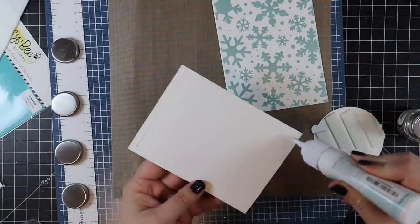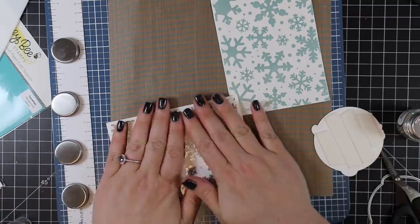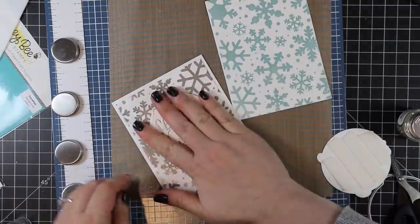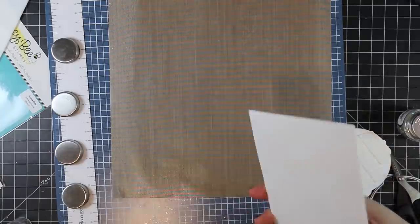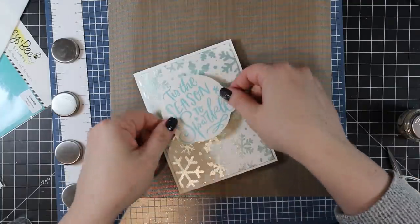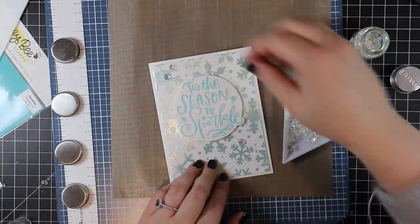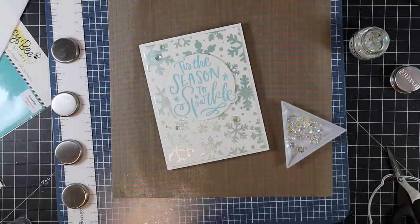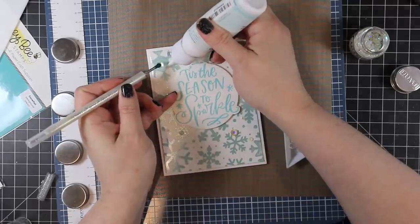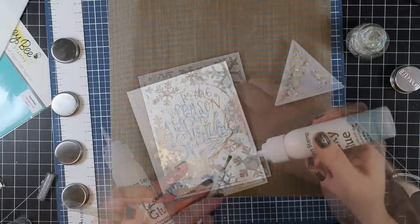I made sure each stenciled background matched up with the correct embossed sentiment on the front and the inside of the card — it's easy to accidentally adhere the wrong front to the wrong base when making multiples with different color themes. I went along and adhered all the panels and popped on all the sentiments. As a final embellishment, I added some Nouveau crystal gems for that final bit of sparkle — you've got the reflective shine in the background, the sparkle of the gems, and the glossy effect of the heat-embossed sentiments.